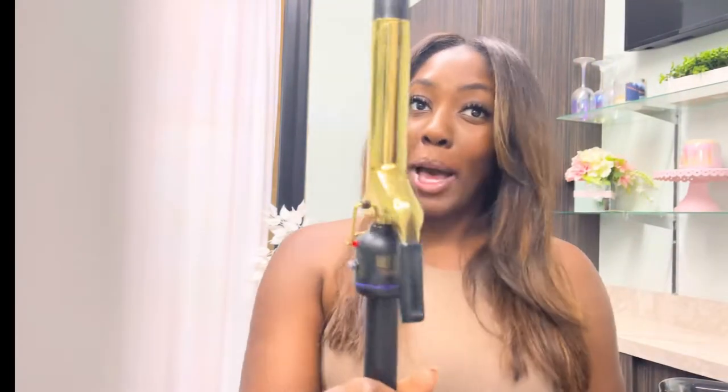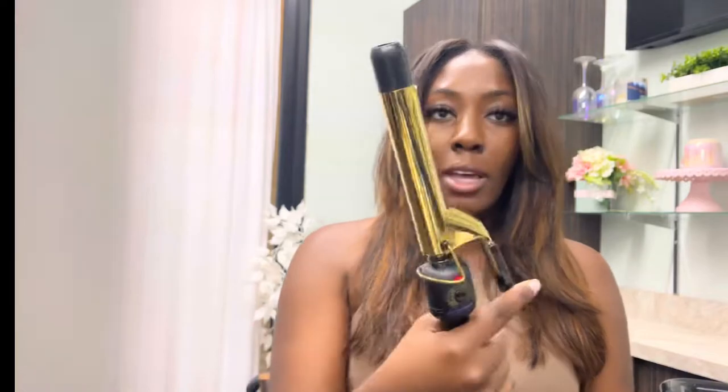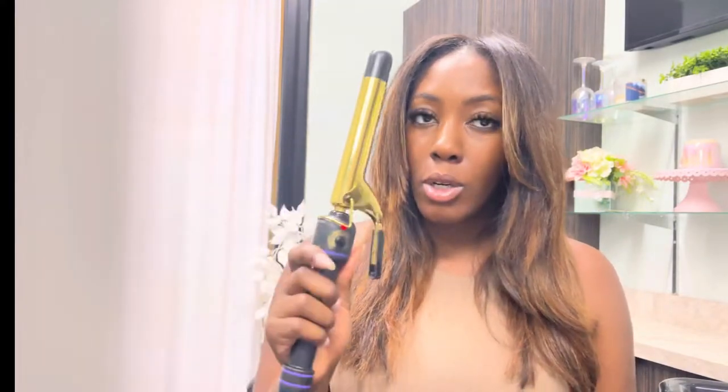I'm looking off this way because there's a mirror right here so I can actually see what I'm doing. I'm curling my hair with my old faithful Hot Tools — it's the Signature Series, so it has the clamp on it. I really like this curling iron. This is like the OG — the OG curling iron.